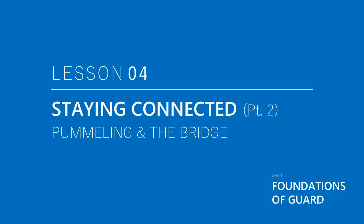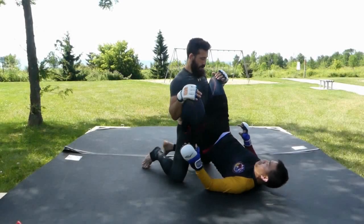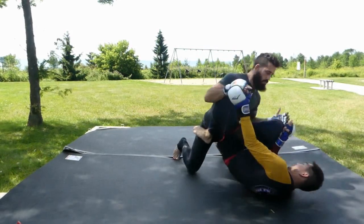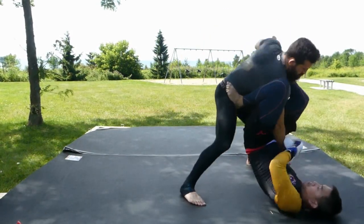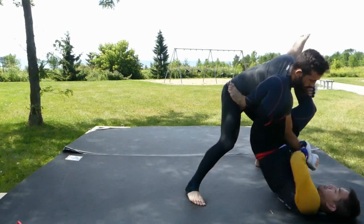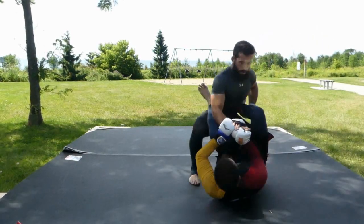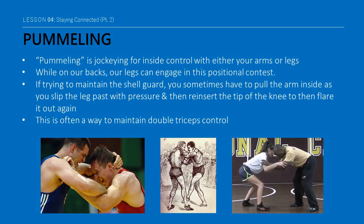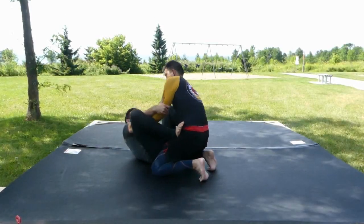Grappling is very goal-oriented, so staying connected may utilize very different tools depending on your purpose. Your goal might be to isolate an arm or to be in a position to block punches, or both. You may not want to have your head grabbed or get punched in the face. Pummeling is basically a jockeying for inside control. We mostly think of pummeling in terms of our arms when engaged in a standing battle, but while on our backs, our legs can likewise engage in this positional contest.